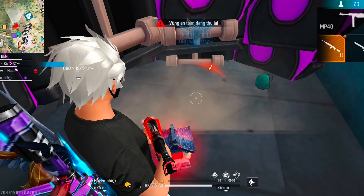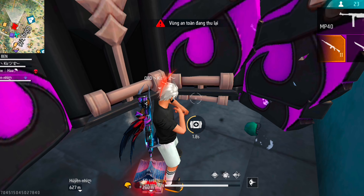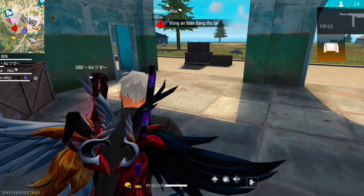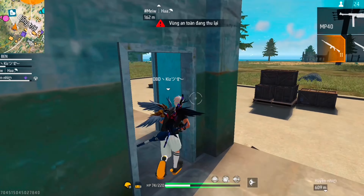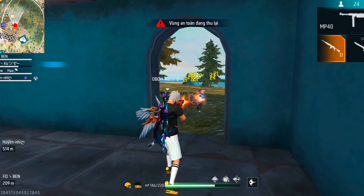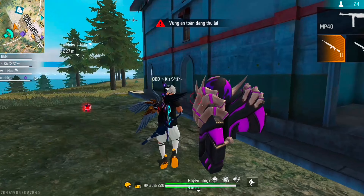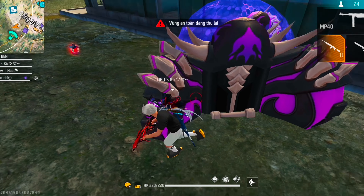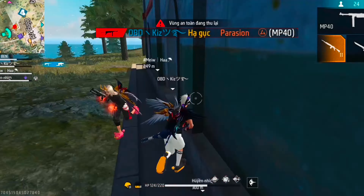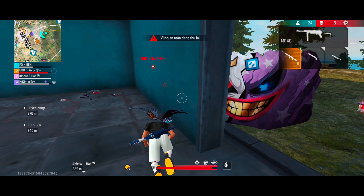Double kill! Triple kill! Trời ơi, cân ba rồi. Dạo này chơi game không đeo tai nghe, khó chơi game quá các bạn ạ.